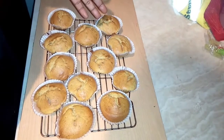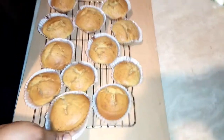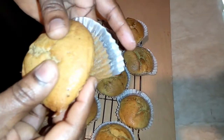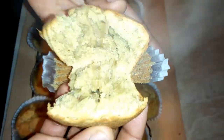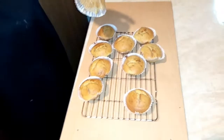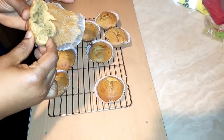I think they rose nicely — I used plain flour and the rising is okay. You can see the cake is coming out from the cupcake paper neatly and fine. Let's see how it looks inside. Let me taste it. It's really nice and it melts in your mouth — I really love it!